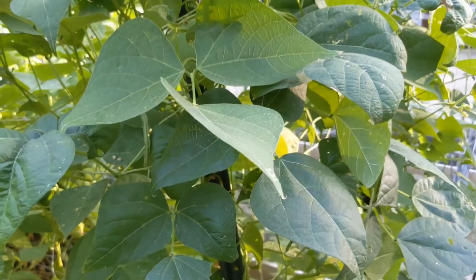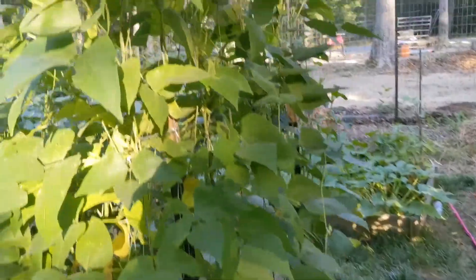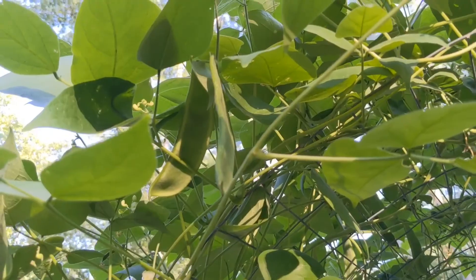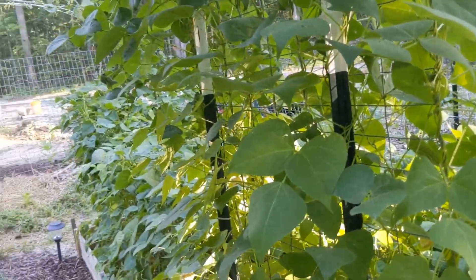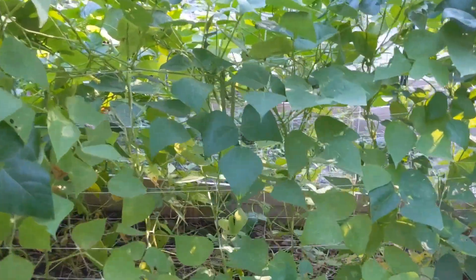Chris already picked off a bunch when we first got here this evening. Wow, I just can't get over how big these pods are getting — I'm just so excited. It's so awesome. Let me get these green beans picked.